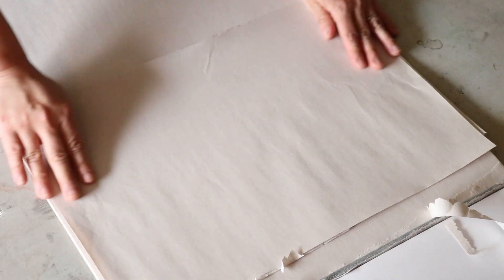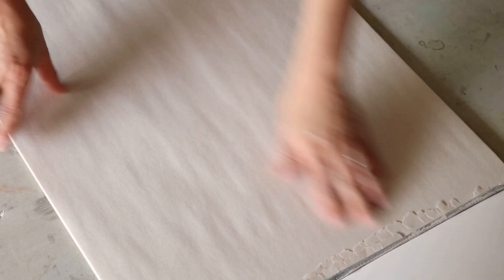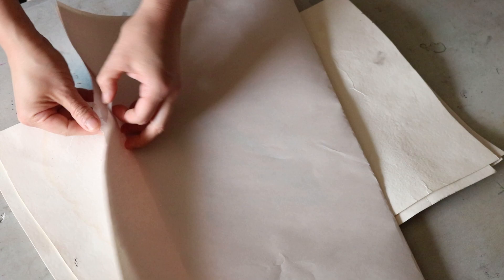After you finish the print it is going to be a little bit damp. You want to sandwich it between two sheets of newsprint — if you have blotters those are best, but you can live without them and just use newsprint. Put all of that underneath a really big weight, let it dry overnight, and then they should, in theory, come out nice and flat.